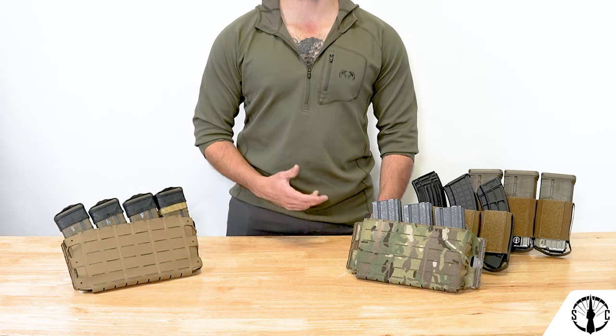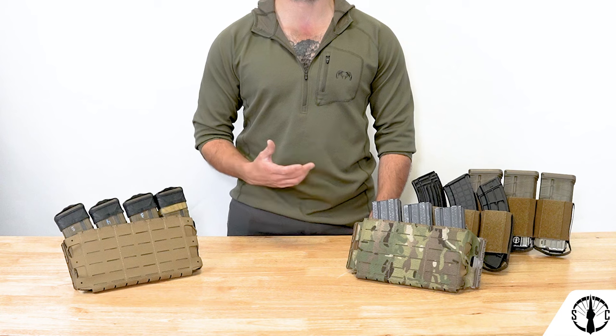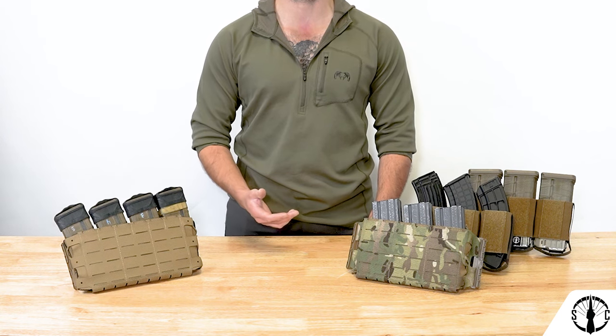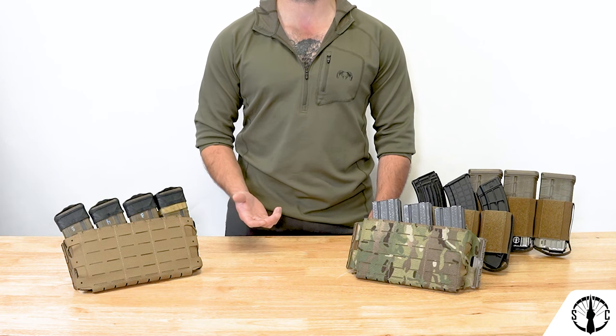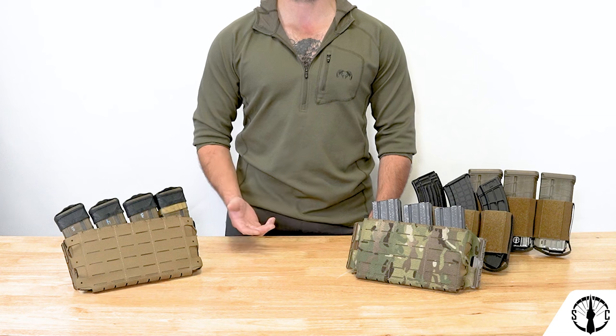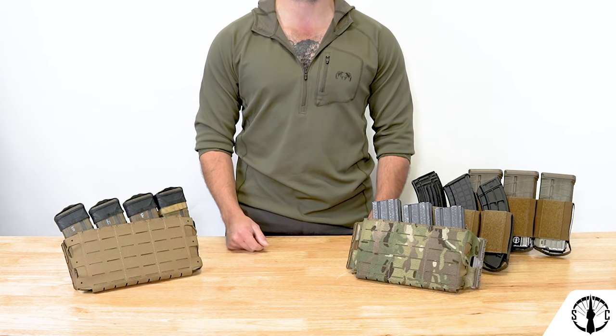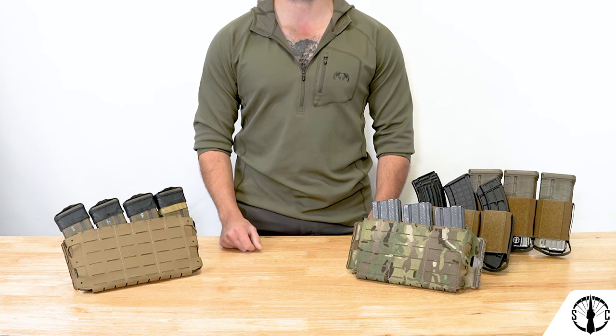That concludes the rundown of the RAM Insert series. They really are a simple but effective hybrid insert that keeps mags well retained, accessible, and easy to stow. We hope you'll snag one if you need one, or if you have one, we'd love to know how your experience has been. If you have any questions, please feel free to comment below, DM us on Instagram, or email us at customerservice@shaw-concepts.com. Thanks for your time, and as always, Conquer All.